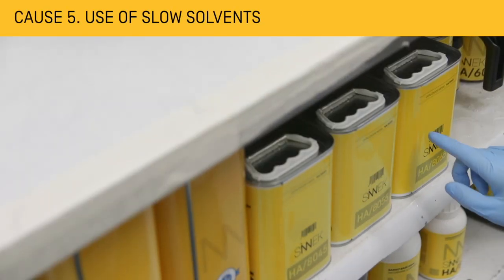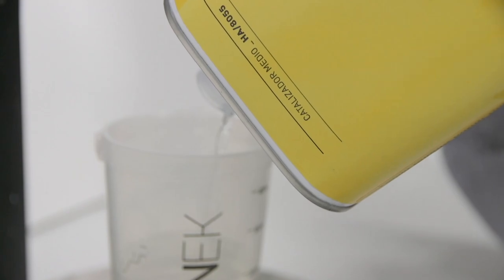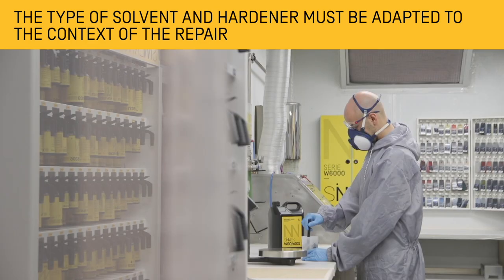The use of heavy or slow solvents in low temperature environments may increase the chances of sagging appearing on the repaired part. This is why it is important to choose a solvent that suits the type and context of repair.